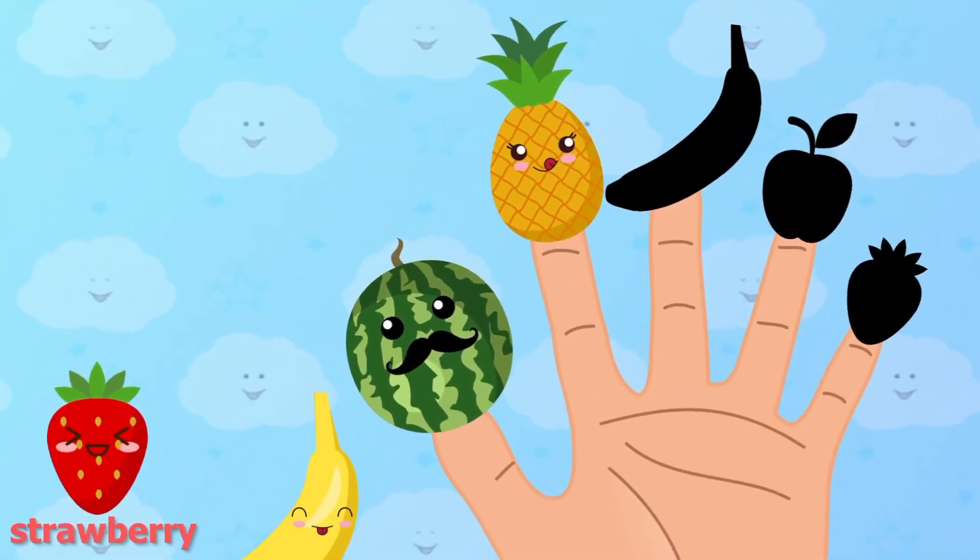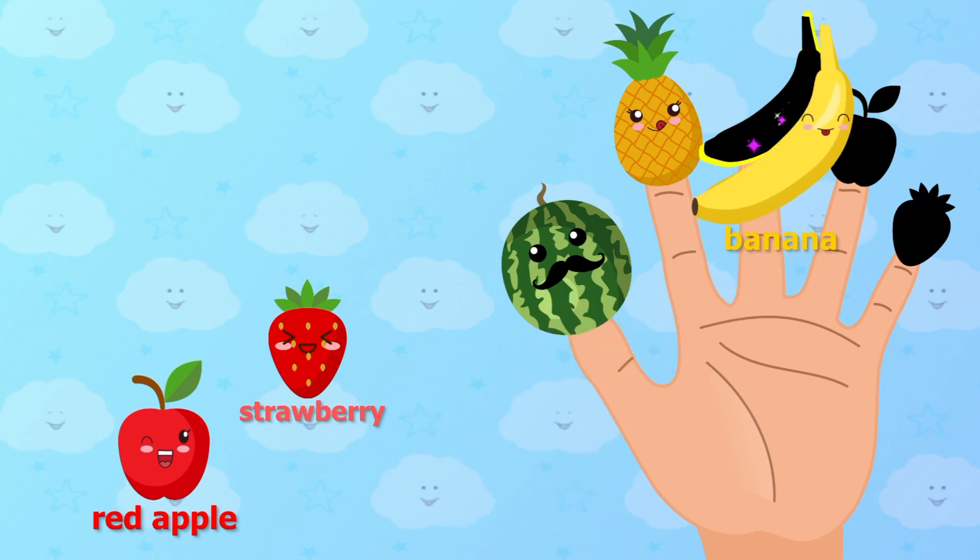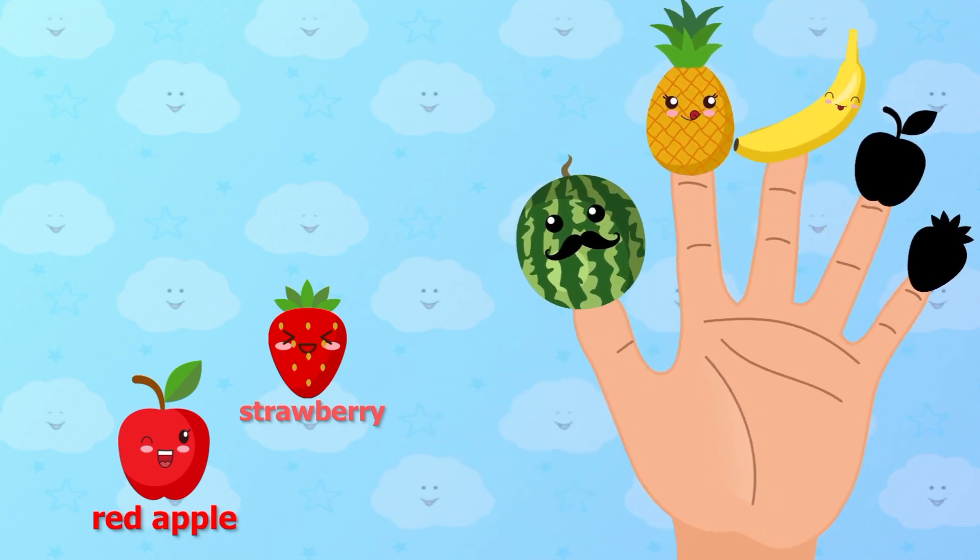Banana, banana, where are you? Banana. Here I am, here I am.